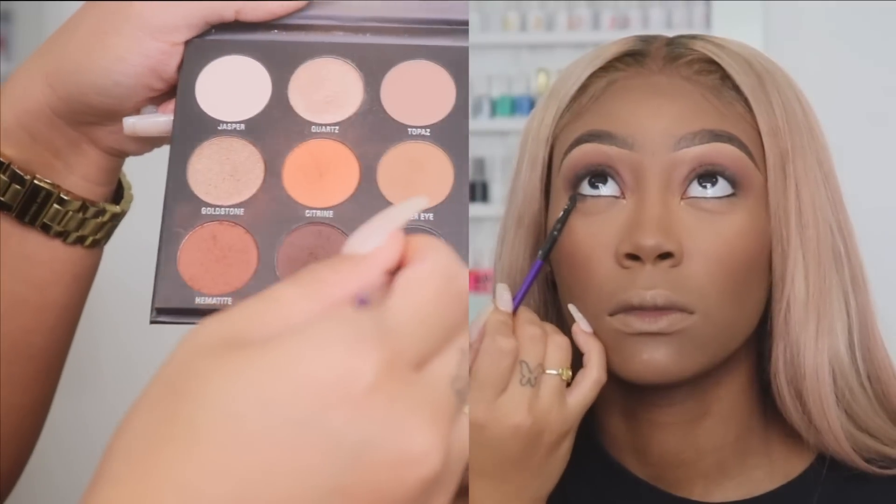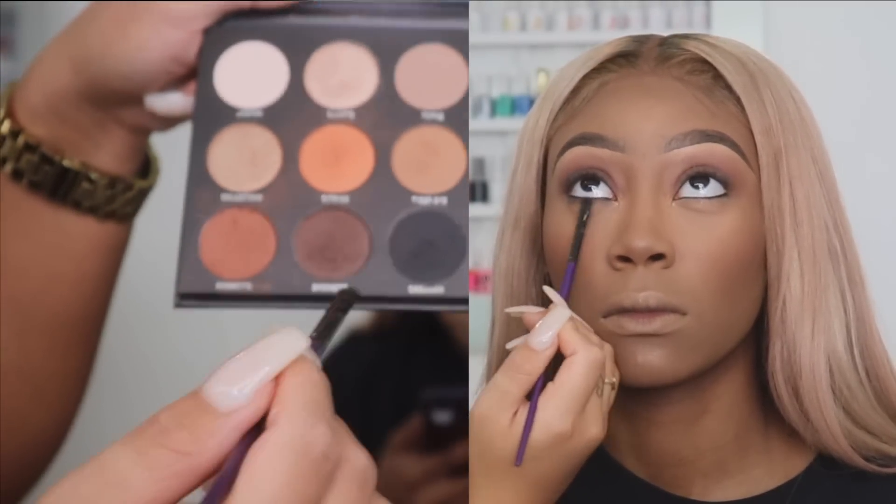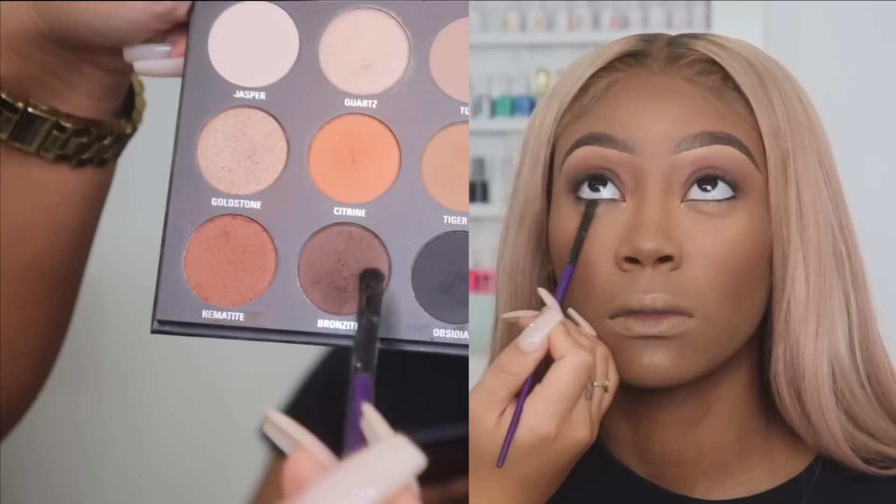Now I'm going in with that dark brown color I used for her lid and a little bit of black, mixing them together just to smudge out her under eyes. I like smudging out the under eyes because it gives more of a sexy, sultry kind of look.